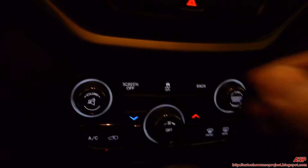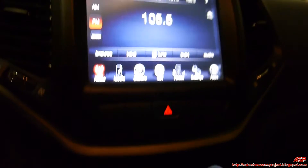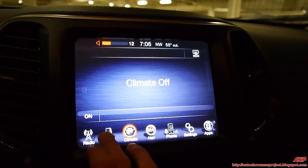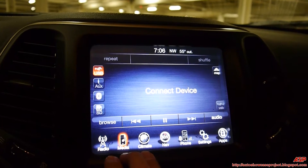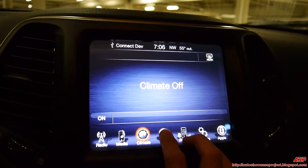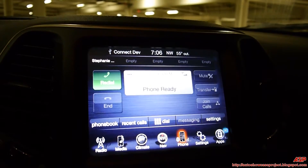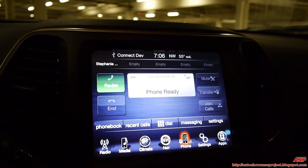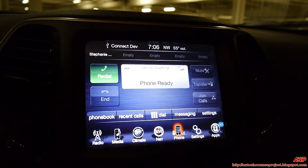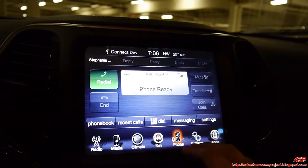Down here you have volume controls and tuner, and climate control. Going back to the touchscreen, this has the radio app, media from your synced smartphone — you can sync your smartphone via Bluetooth. There's also climate control, navigation, and hands-free phone. You can make calls while driving without even touching your phone; you just have to sync via Bluetooth.